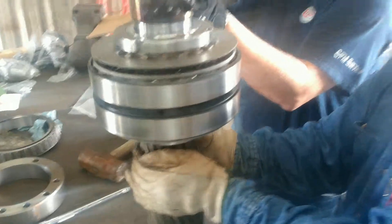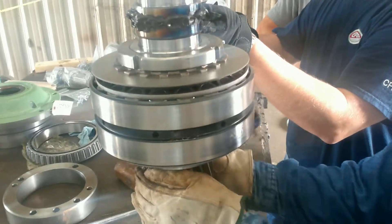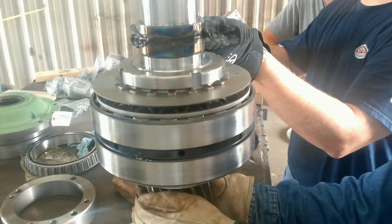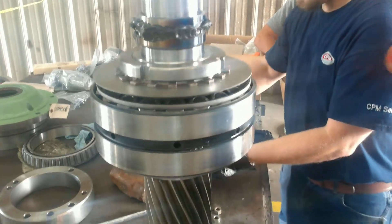So we're assembled. We're tight. We're putting a little grease on the dual lip seal wear sleeve just so the oil seals slip over the wear sleeve easily.